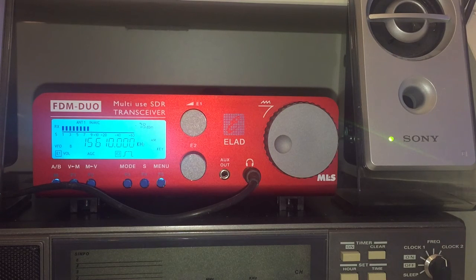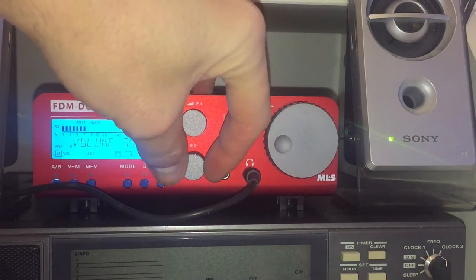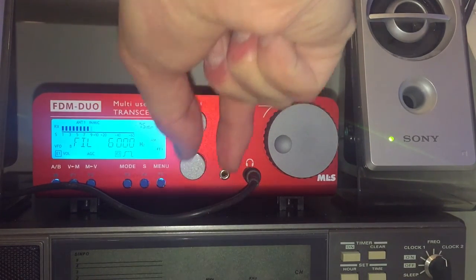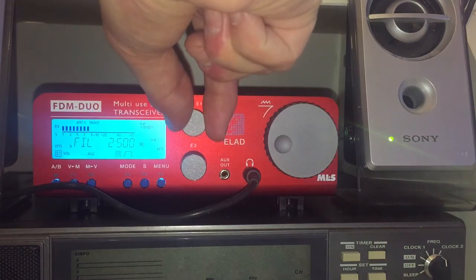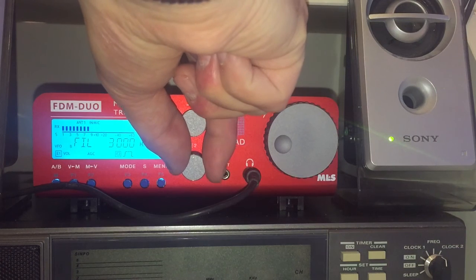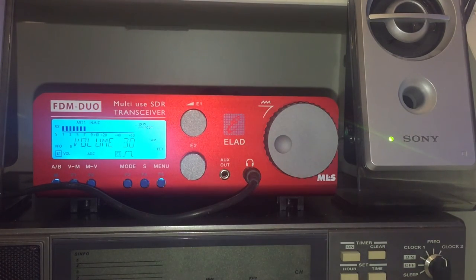The volume control is pretty obvious. The control underneath, E2, has a number of uses but primarily the first one is filter width. Just by turning this without doing anything else, you can adjust the filter from 6,000 Hz down to 2,500 Hz — that's 2.5 kilohertz. It wouldn't surprise me if there's a way of adjusting the increments, but those are the 500 Hz steps you get.